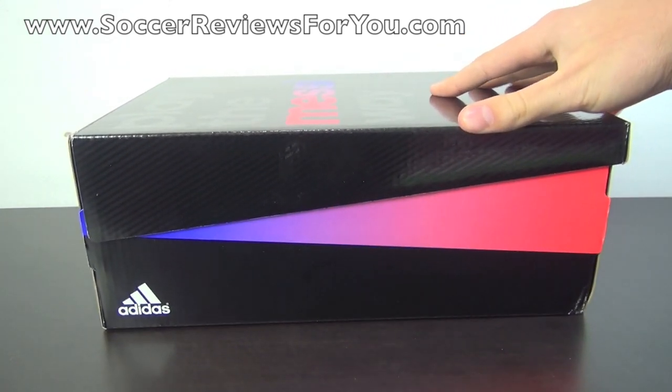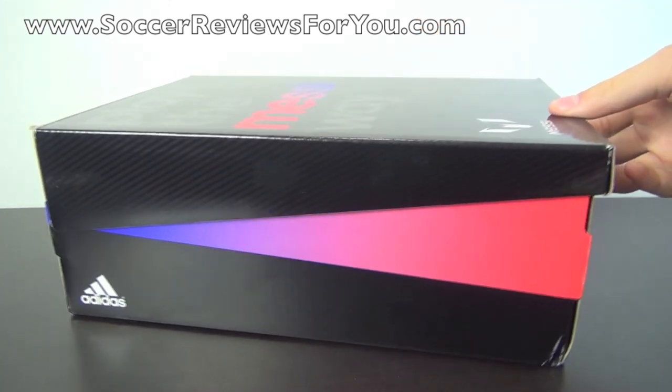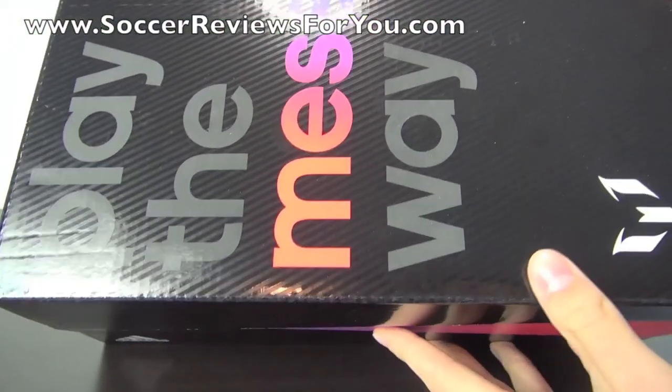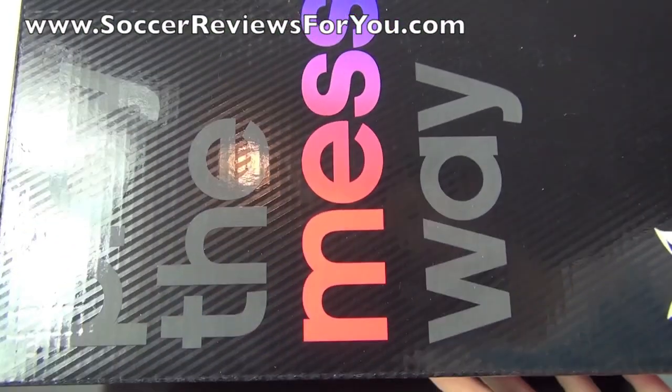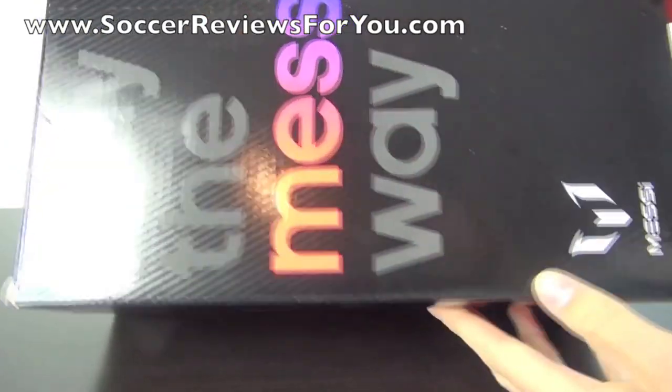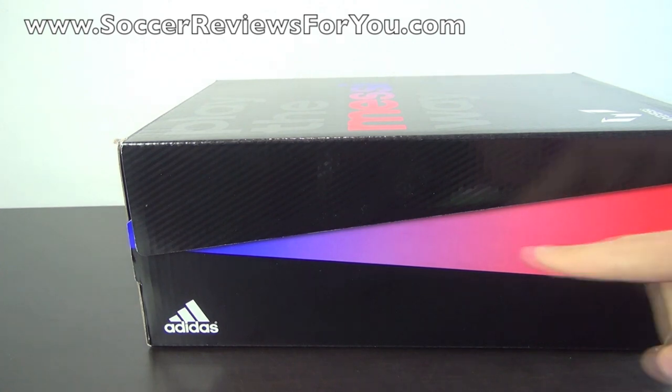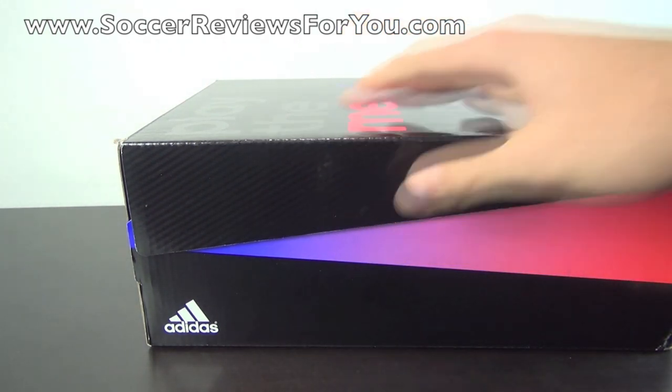It comes in the same style box as the previous Messi edition Adizero, but the graphics are a little bit different. At the top of the box you will find the slogan 'Play the Messi Way' — if only it were that easy. You do have the Messi logo right there as well, and you kind of have this gradient design with all the colors featured on the boot itself.